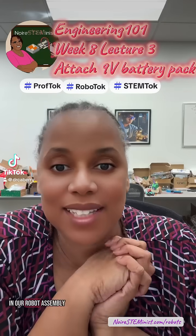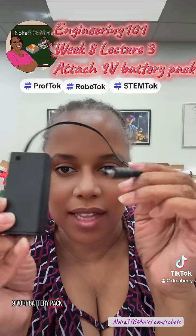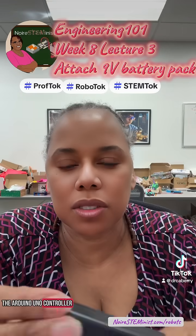All right, step two in our robot assembly is to attach the 9-volt battery in the 9-volt battery pack. This is the 9-volt battery pack with a DC plug for the Arduino Uno controller.